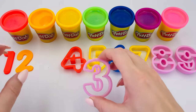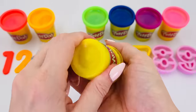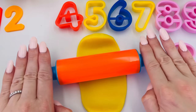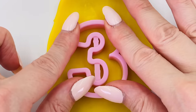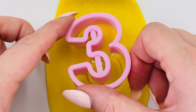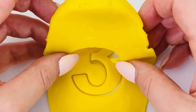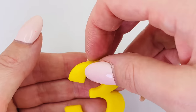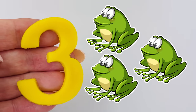Now I'm going to make number three and I'm going to use yellow colored dough. Take off the lid and roll it out with my rolling pin. Now we can make the number three. I'll press it into the dough about here, and take out the mold. Let's see what's underneath. We made the number three! Three green frogs. What's our next number?